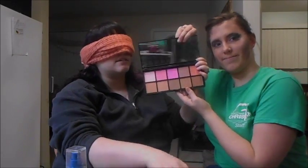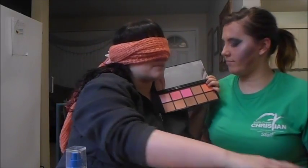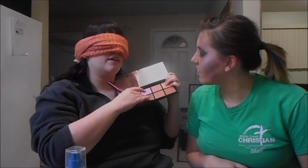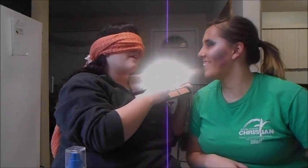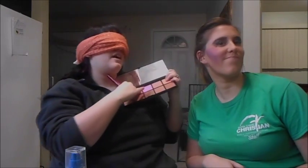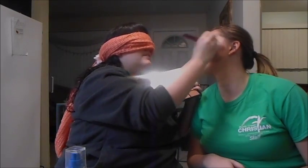And then we're gonna go in for blush and some bronzer. This is by Elf Cosmetics. I'm gonna use this color right here and put it on her cheekbones. Beautiful! I'm gonna go in with that same color and apply it on the other side. Beautiful.